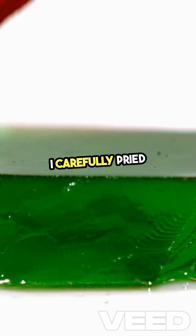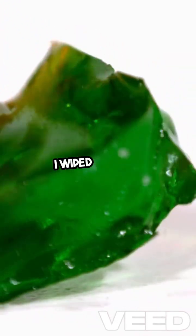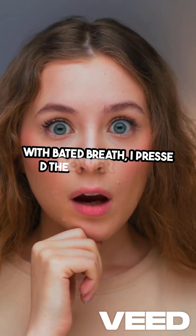I carefully pried the phone out of the jelly and it was a sticky mess. I wiped it down, hoping for the best. With bated breath I pressed the power button.